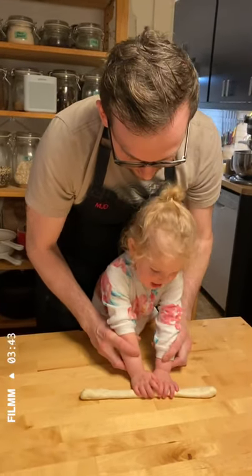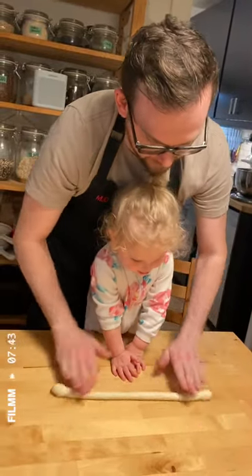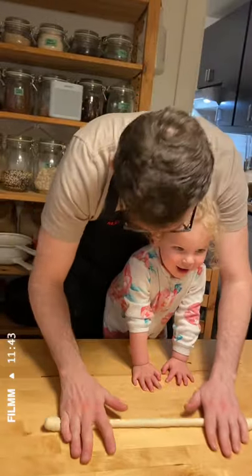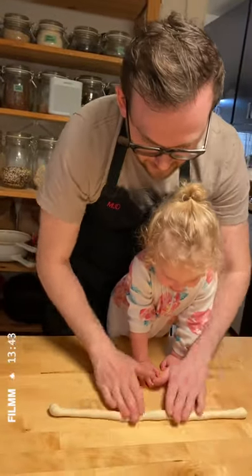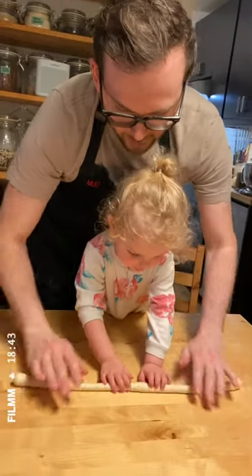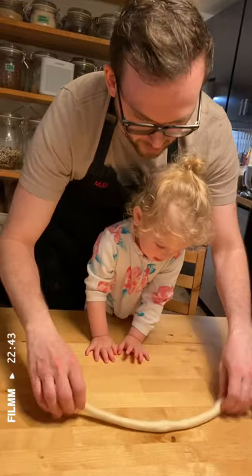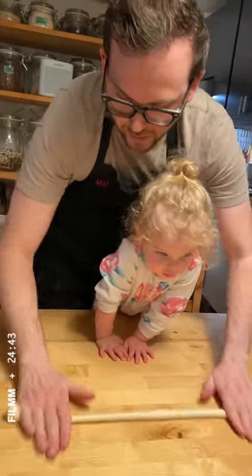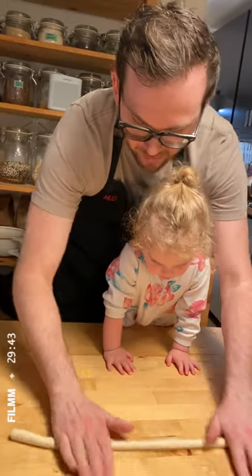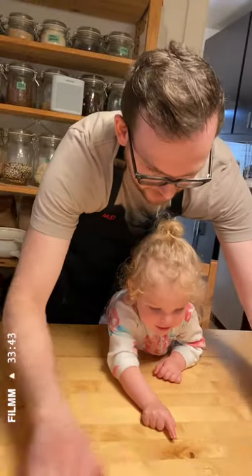Roll it out, back and forth. We're making a pretzel. Roll this out, try not to break it. Once it's rolled out, we're not going to cut this one. You want to leave a little spot in the middle for the mouth of the pretzel, and then you want to make the ends sort of bulbs like that.